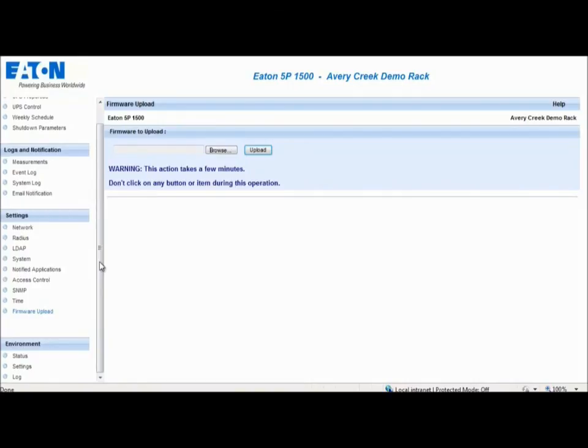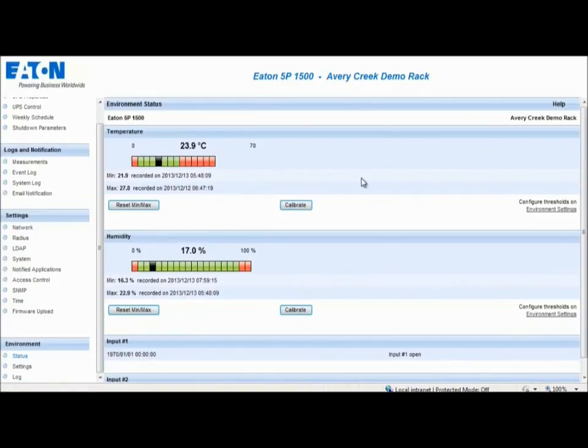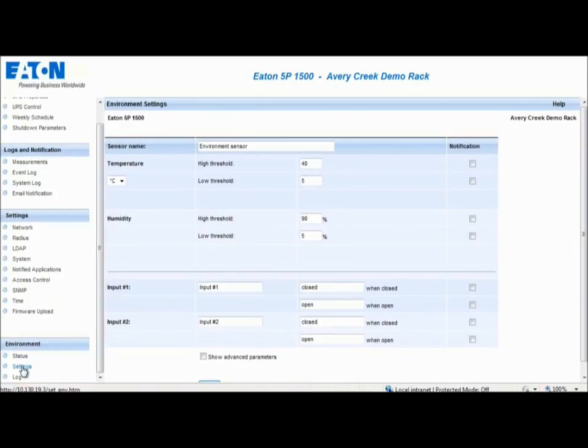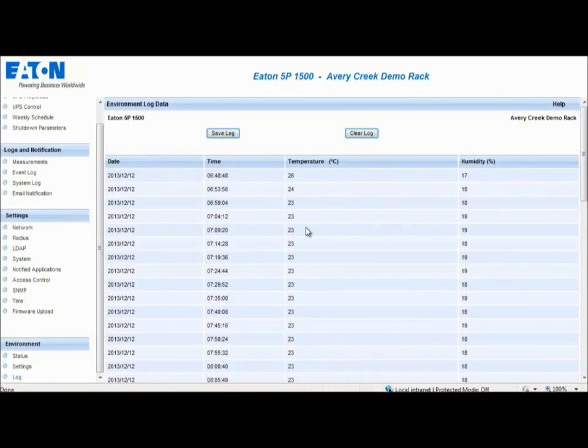The Status section provides the current environmental conditions for the UPS. The Settings section enables the actual environmental settings to be configured in order to trigger notification alerts when needed. The Log section provides a list of all events posted from the EMP.